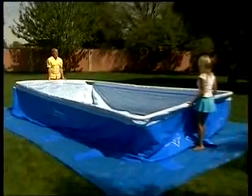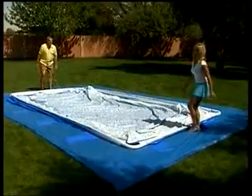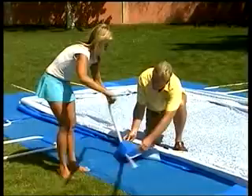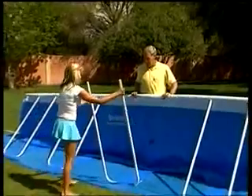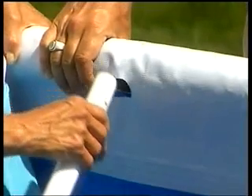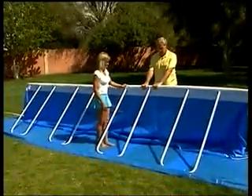The pool has started to take shape and it's time to assemble the legs. Insert the U-supports through the pole supports on the bottom of the pool. Connect the ends of the U-supports into the exposed holes on the top rails. Complete one side before moving to the other side of the pool.